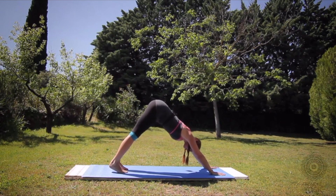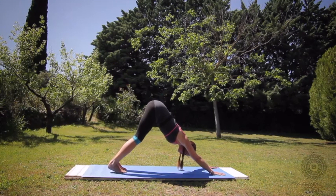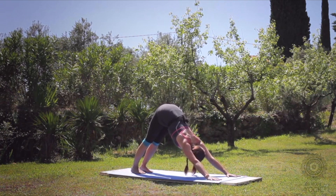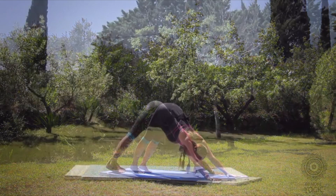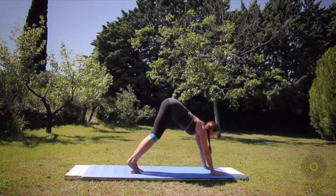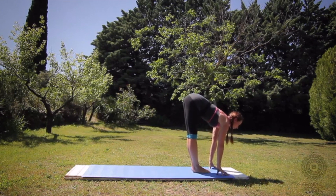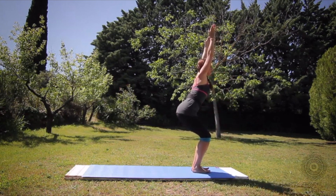Five breaths. Inhale. Exhaling one. Inhale. Exhaling two. Inhale. Exhaling three — bend your knees if your hamstrings are tight. Inhale. Exhaling four. Exhaling five. Bring your inner feet to touch, bend the knees, look forward. Step your feet forward. Inhale to a flat back, feet together, exhale fold. Bend the knees — Utkatasana, chair pose, arms up. Tadasana, arms alongside your body.